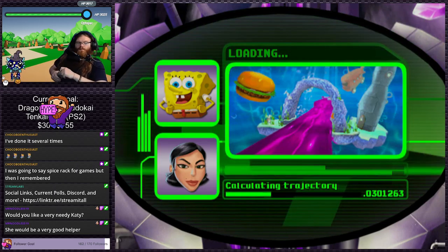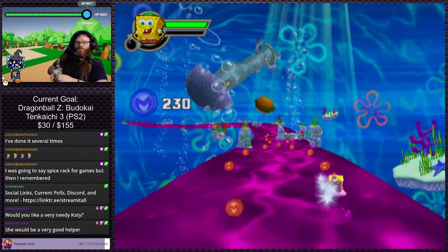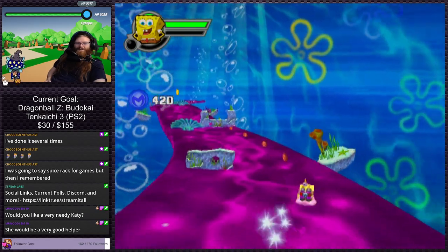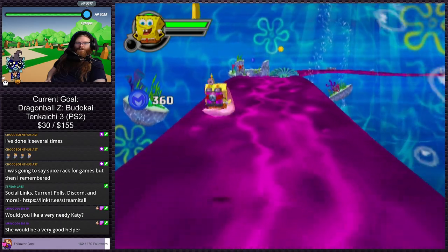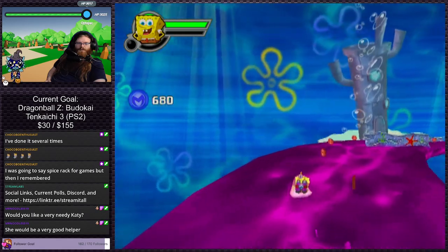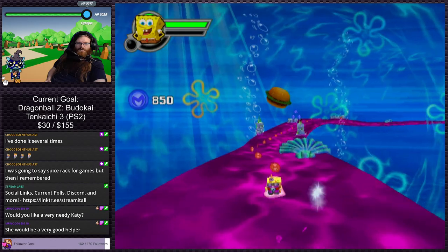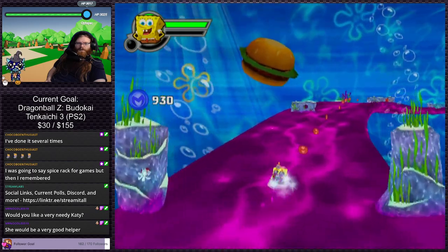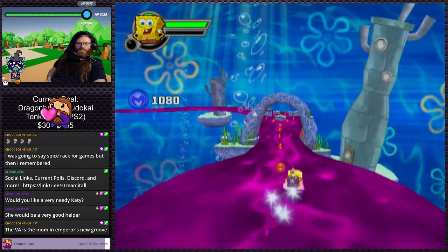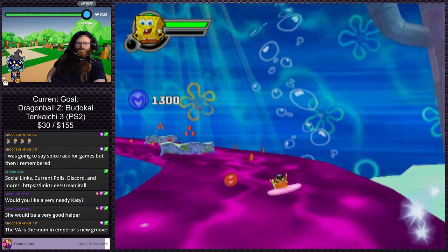Let's just go to Bikini Bottom and see what's going on. There's a little trajectory calculator up there. I didn't know what was about to happen — I thought it was like an action platformer. Did we just die? We can double jump, I just screwed up. Are we riding on a tongue? Is this the entire level? Oh — Emperor's New Groove, yes, that's totally it.